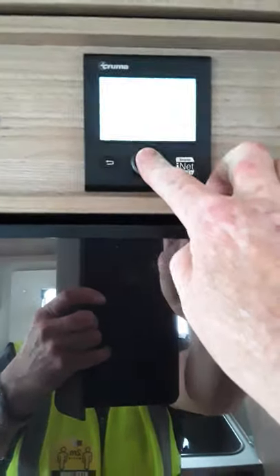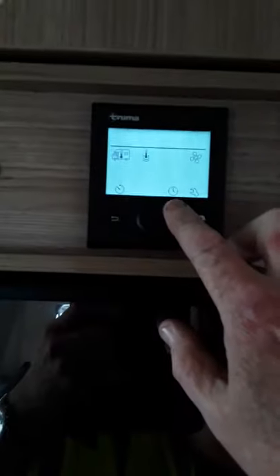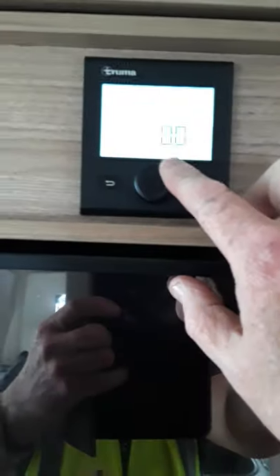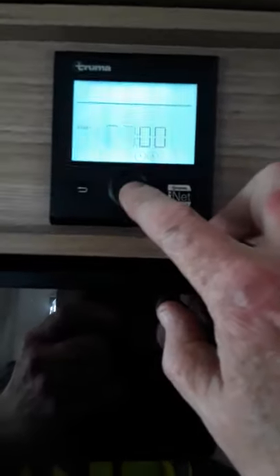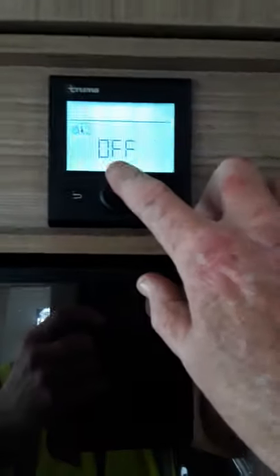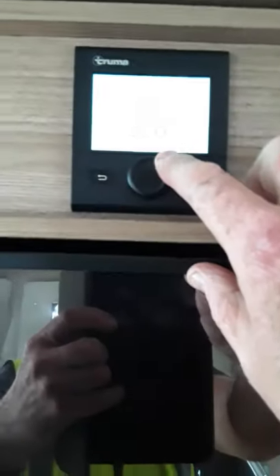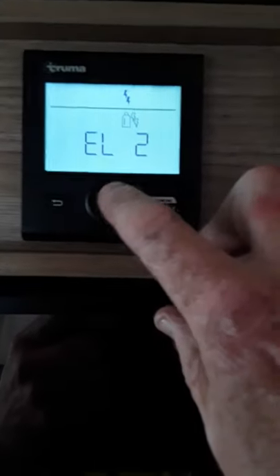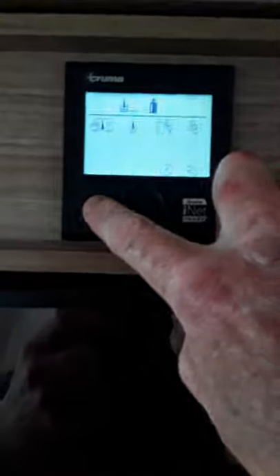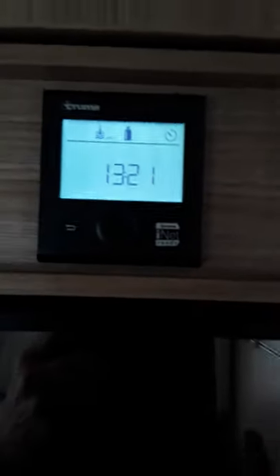Now there's a timer on this as well. Let's switch this back on again — hold your finger on the button. If we go in here, we can scroll along to the timer. Press the button and that's the start time. So if we want to heat the water at 7 o'clock in the morning, press 7 o'clock, and you want to end at 12 o'clock at night. You want to heat the water — so we're going to heat the water on eco, heat it with gas, and the timer on. Press return and you'll see up in the corner there's a timer set to heat the water on gas.